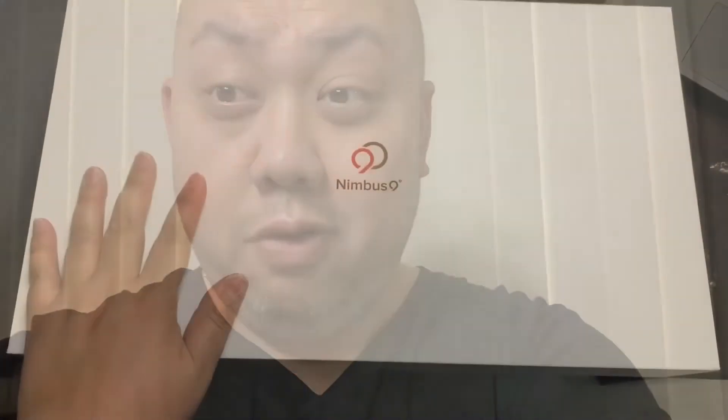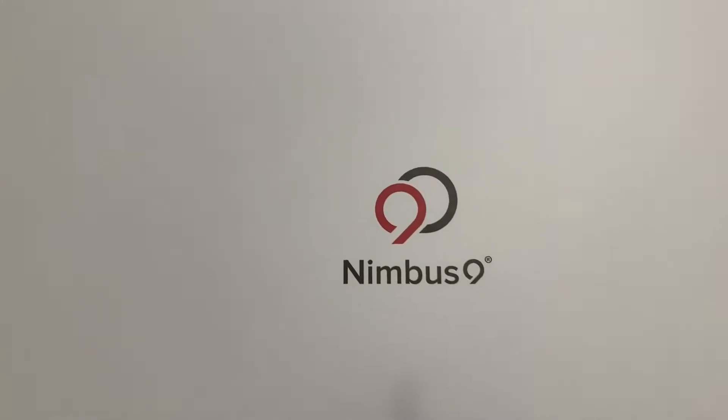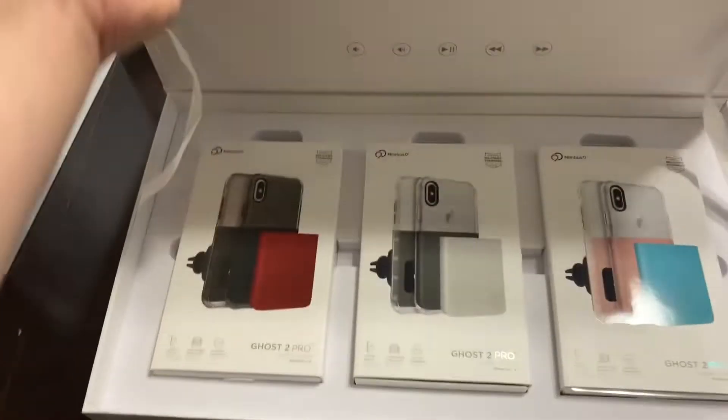This packaging I'm about to do for you is exclusively brought to you by Nimbus 9 — shout out to Nimbus 9. Thank you for sending me this product. What's up YouTube, it's me Jace, back at another video. I want to give a special shout out to Nimbus 9 for choosing me to review their newest product, called Ghost 2 Pro.